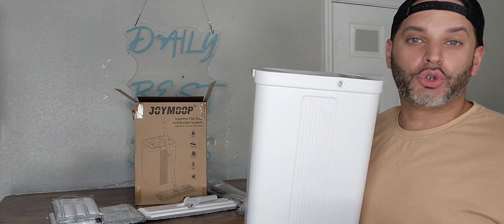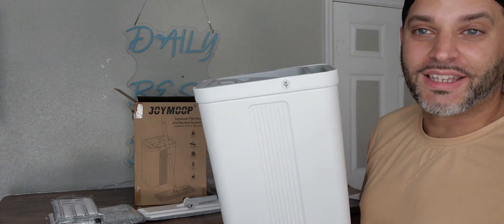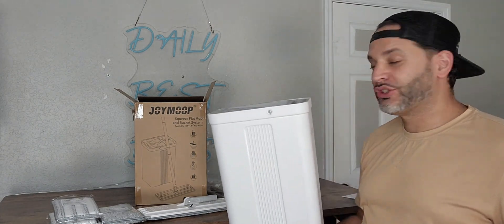Hey, so I was just gifted by the brand JoyMoop this mop and bucket set. I've got everything laid out here so I can show you everything that's included.